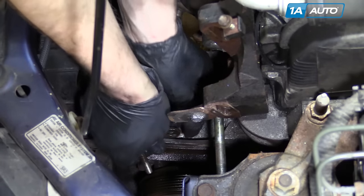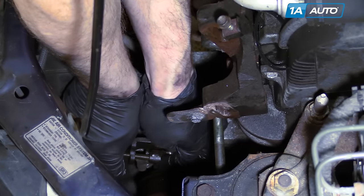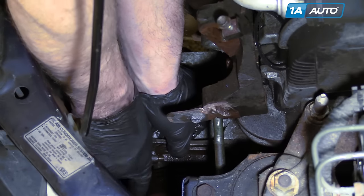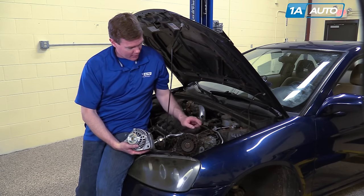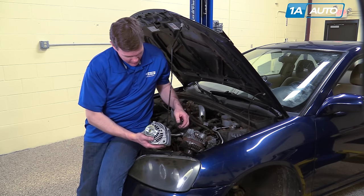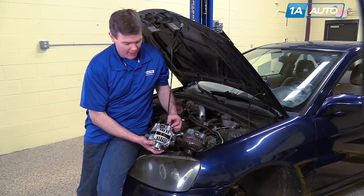Put the bracket down in, your adjuster bolt through and in. You should have about a centimeter showing on the back side. Here's the old alternator we took out of the vehicle — we just need to change this bracket over to the new one. The important thing is it's exactly the same: connections are the same, and the new part from 1A Auto is going to bolt right in and fix your charging problem.